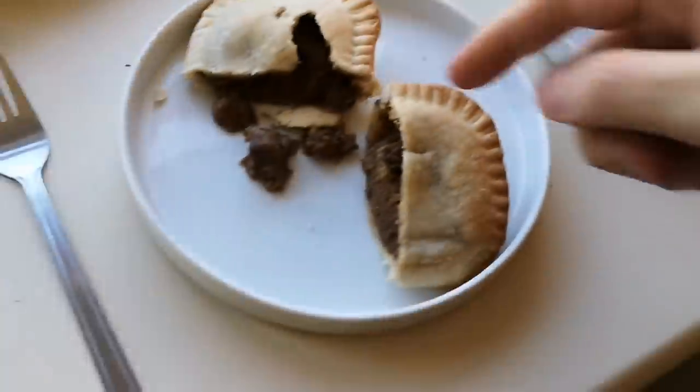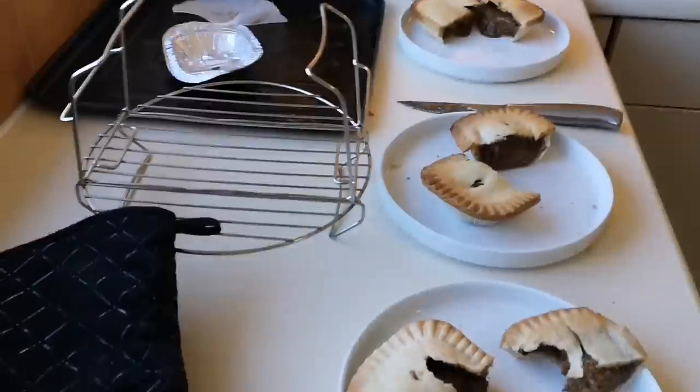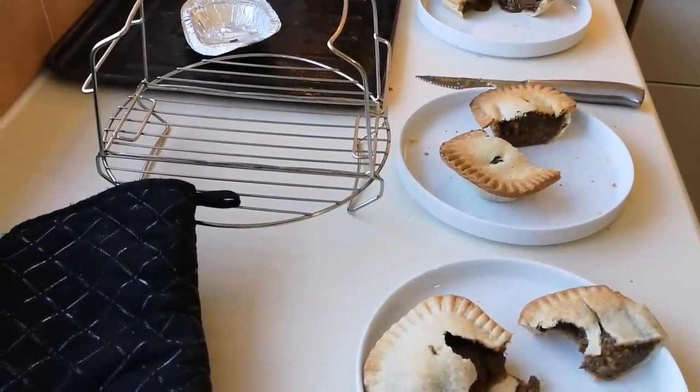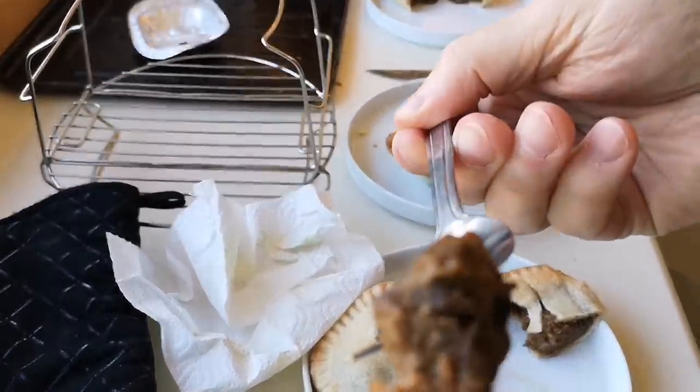While that goes back in, I'm going to start with the microwave one - it should be at the right temperature to eat now. Let's get into this. There's a bit of kidney there - let's get that. Oh, it's awful... lovely! God, I like kidney.